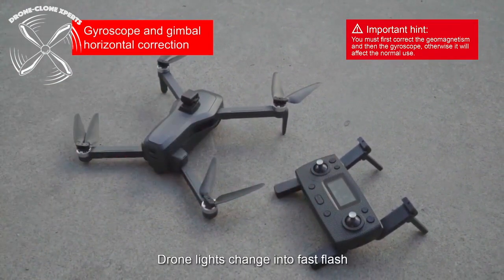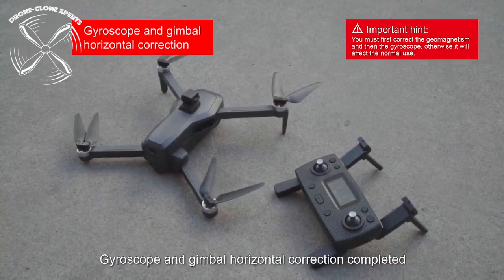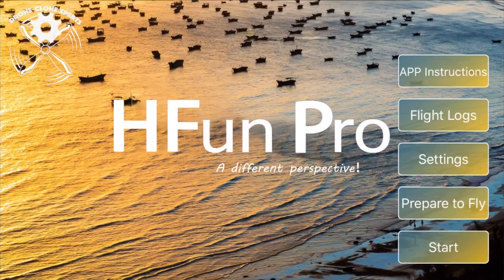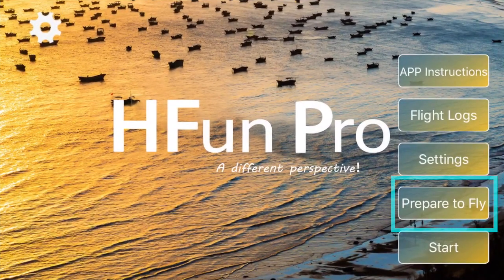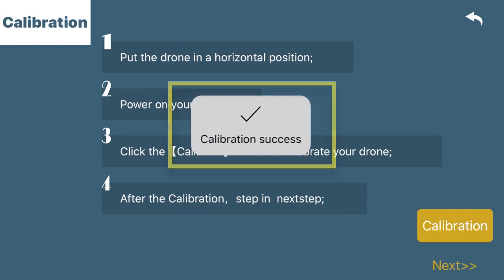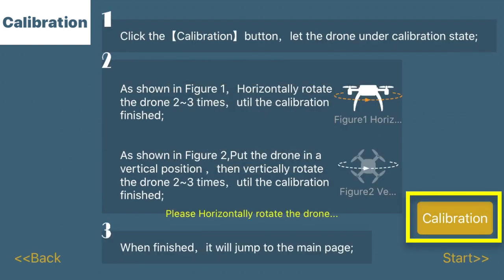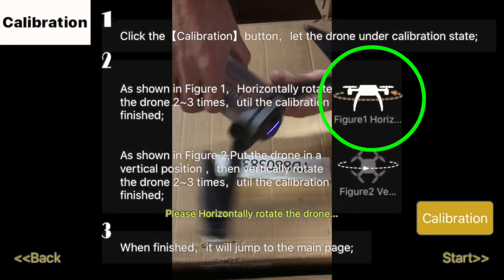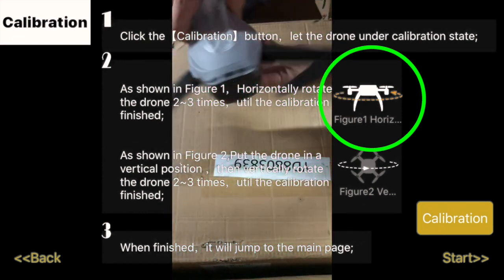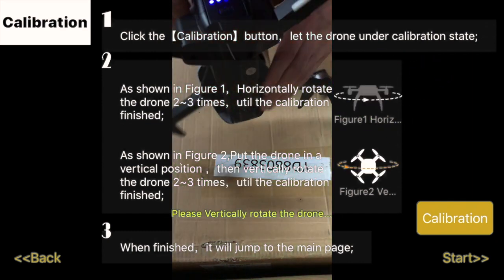Lights will begin to flash quickly and then turn solid once it's done. Here's how to calibrate using the H-Fun Pro app. For calibration, press 'Prepare to Fly,' then press 'Calibration.' After it says calibration success, you'll be brought to the next screen — click calibration again and follow the on-screen prompts. The drone is spun three times horizontally until you hear a beep, then three times vertically until you hear another beep.